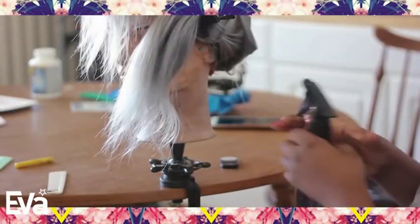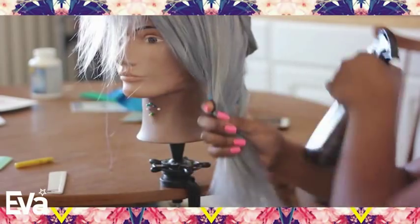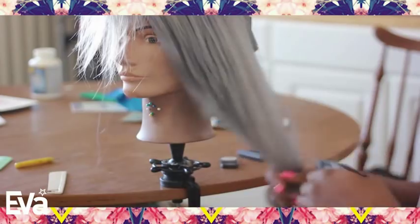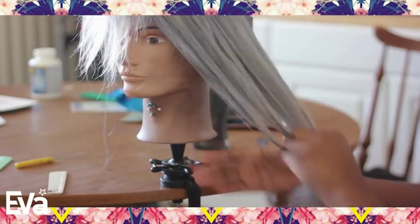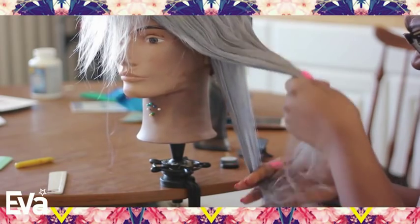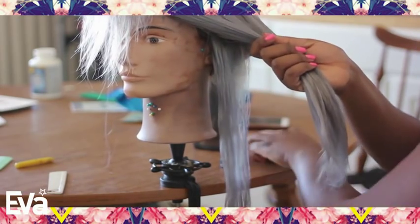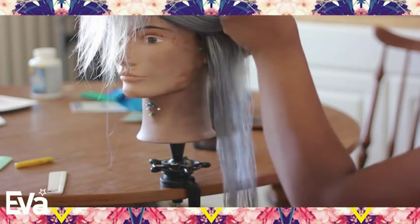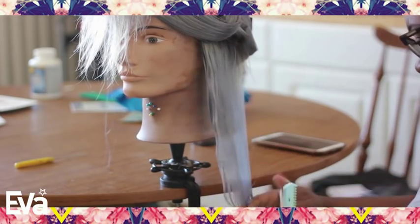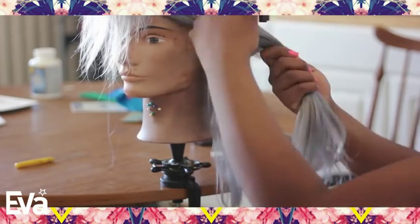Before I did that, I went ahead and cut my hair. For my cut, I didn't do anything special — it's just a basic razor cut lob, which is a long bob. I'm really feeling the long bob this season. I think I've cut almost all of my wigs in a lob. I think it's like my new go-to length now. No more long hair for me — it's a bunch of lobs.